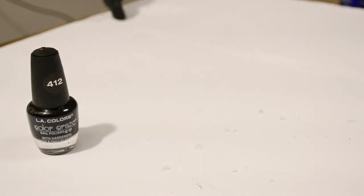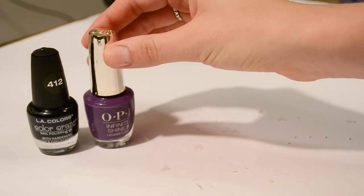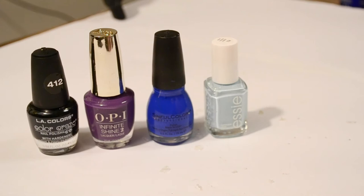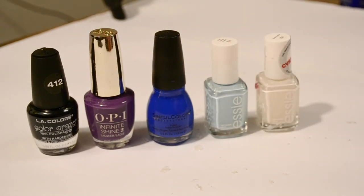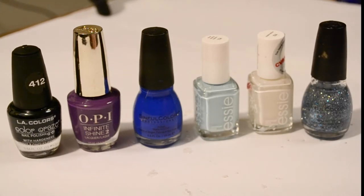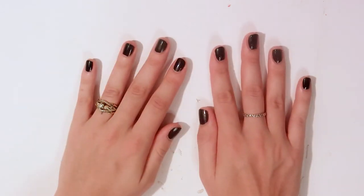Let's quickly clean off these nails and get to the second design. For my second design, I am going to be doing galaxy nails. This isn't the most original design — I have seen this done a bunch — but it is the first design I ever did with a sponge, and it is great for beginners. I started off by painting all of my nails black, because, you know, space is dark.